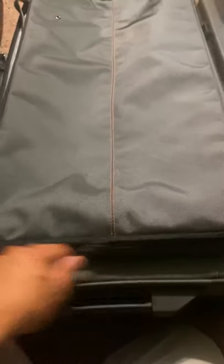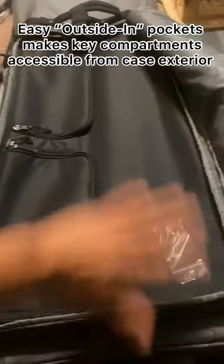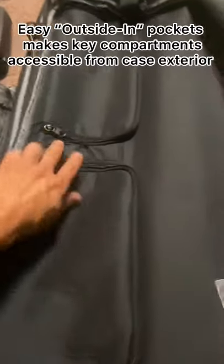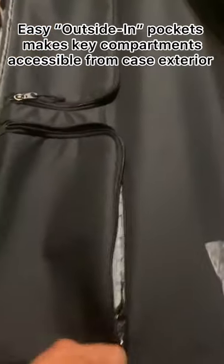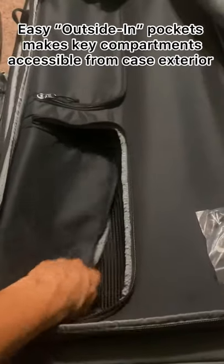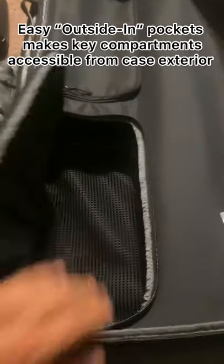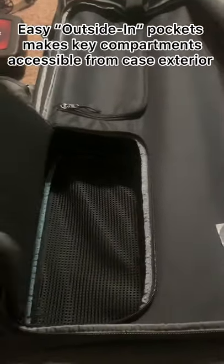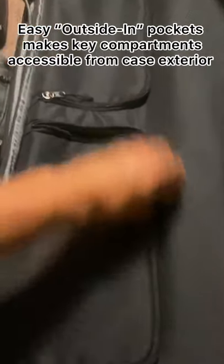It does have a pocket here. These two right here are the ones accessible from the inside, but if you forgot something and needed to grab it without opening the whole case, you can do this — easy, just grabbing right here.